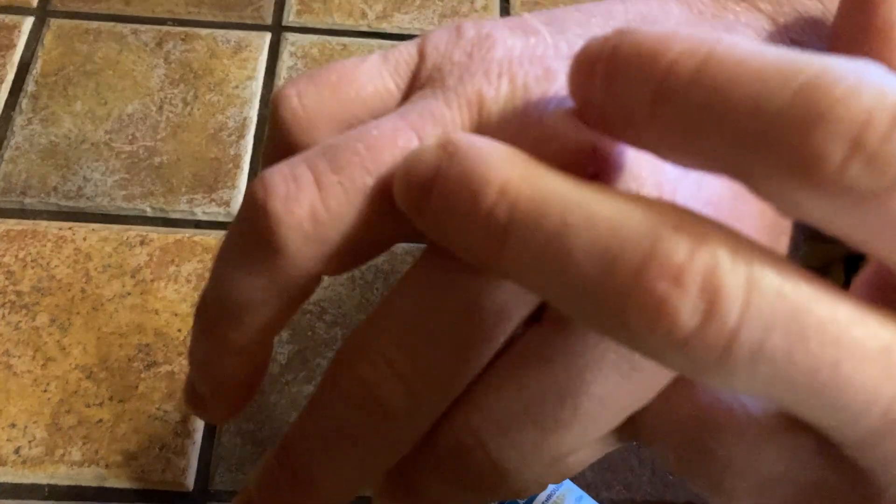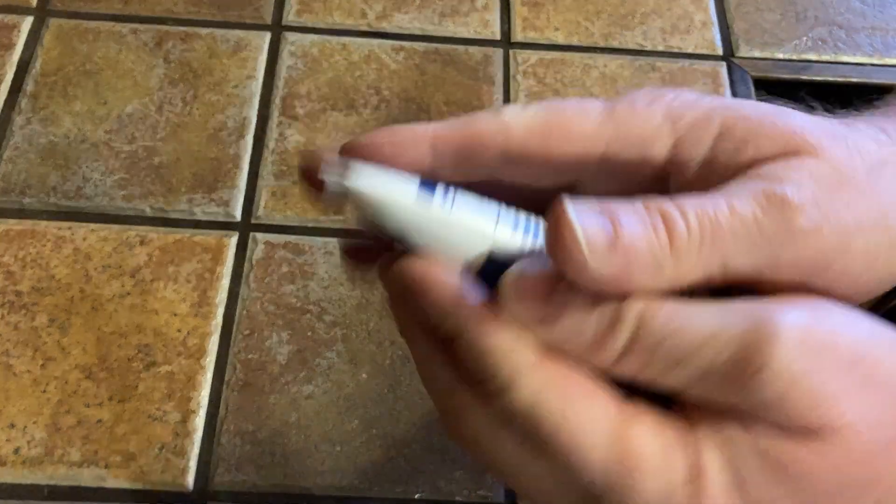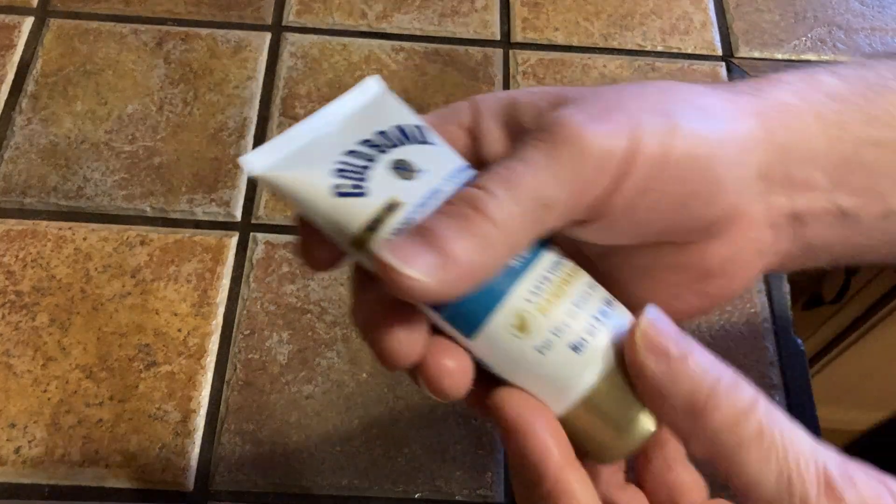I have a major problem with dry skin. As you can see here, I have a cut here and a cut here that's healing — it's simply from having my skin too dry. I do use lotion but I wanted a dedicated hand cream that I can keep with me.